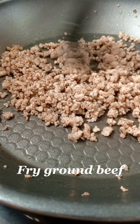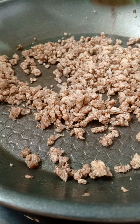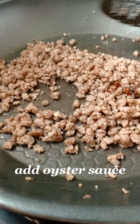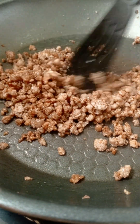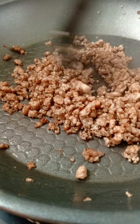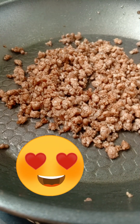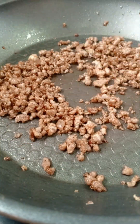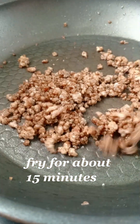Fry ground beef. Add salt and pepper. Add oyster sauce. Fry for about 15 minutes or until done.